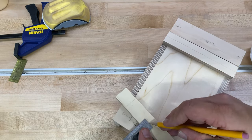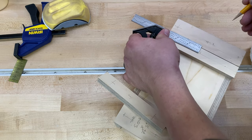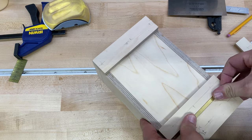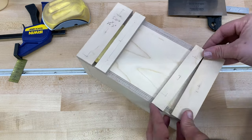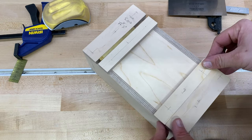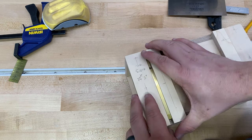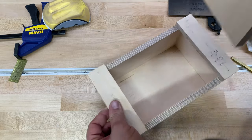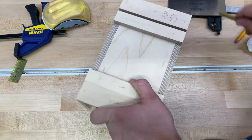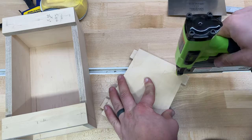I mark off my nail locations before I attach the next piece. In order to get a nice reveal I use my quarter inch gauge block as a spacer. I butt the lid piece to the end cap and nail it in. For good measure I add some additional nails on the underside of the lid.